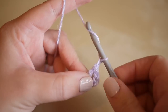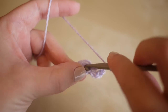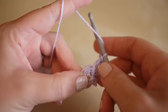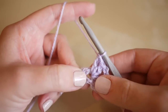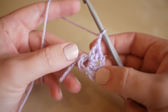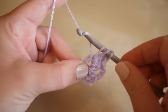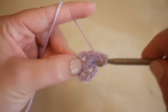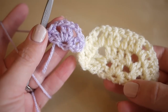You then have another treble here, and what we're going to do is chain two, like you did previously for your corners. You're then going to do two more trebles into that same center circle — one and two — and you're going to chain two again, one, two. We're then going to do two more trebles into the same circle — one and two. That is half of your hexagon; we've just done this very first round.